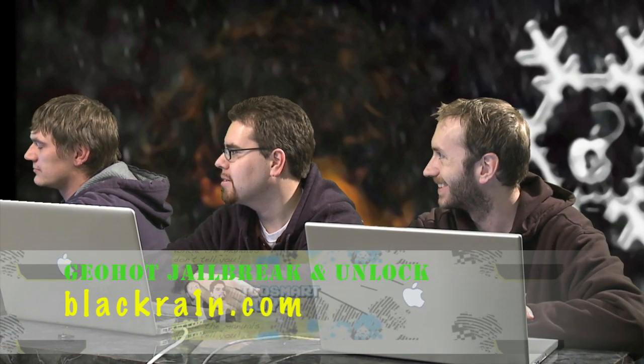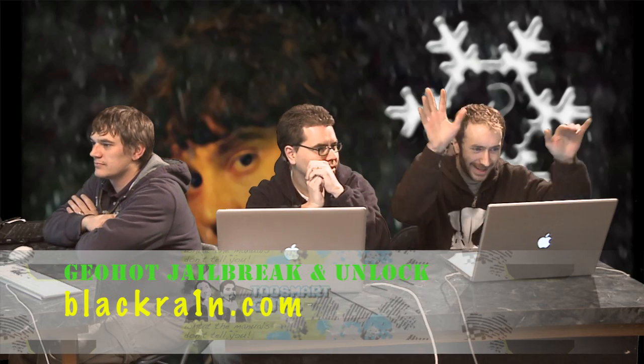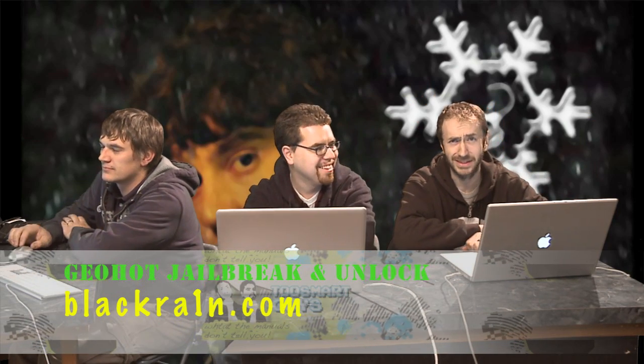Unlocking and jailbreaking an iPhone using the GeoHot method. So we're going to make it rain — and snow — and black. Rain and snow. Doesn't sound lovely. Anyways, let's get into it.